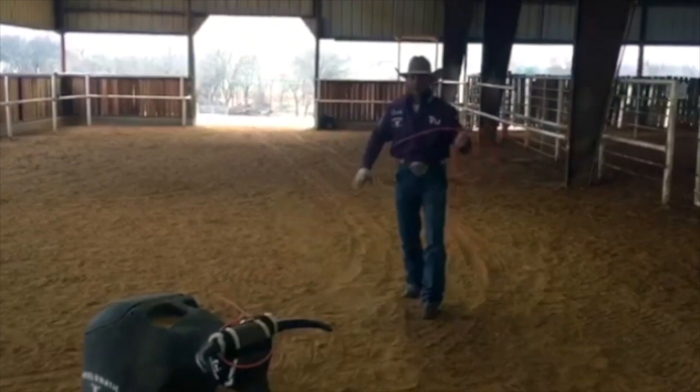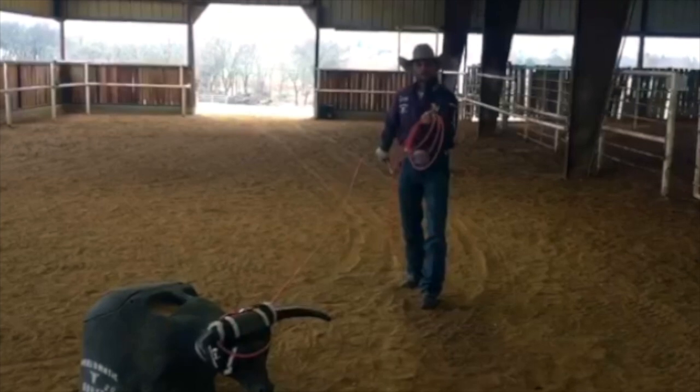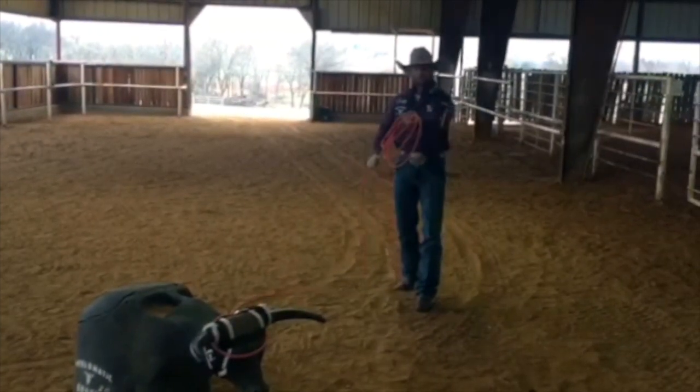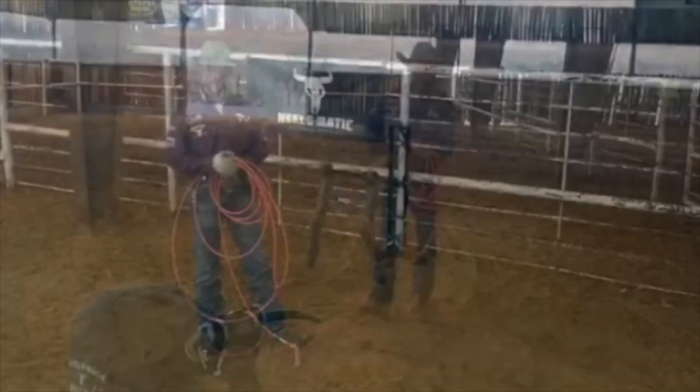So many people pull their slack like this right here, and their horses will step out. So make sure that you pull your slack two to three times after you rope the dummy, and you'll create the muscle memory that's needed to keep that horse in position.